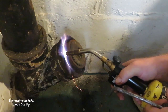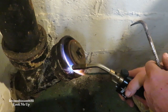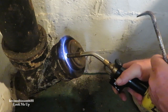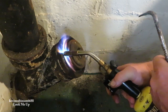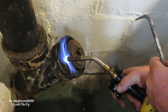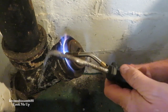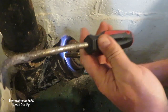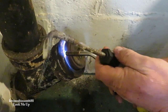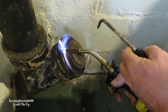We're going to get some heat on it. I've got an old junk screwdriver here — it looks like it's all bent up anyhow — and I'm going to use that to pull that lead out hopefully.